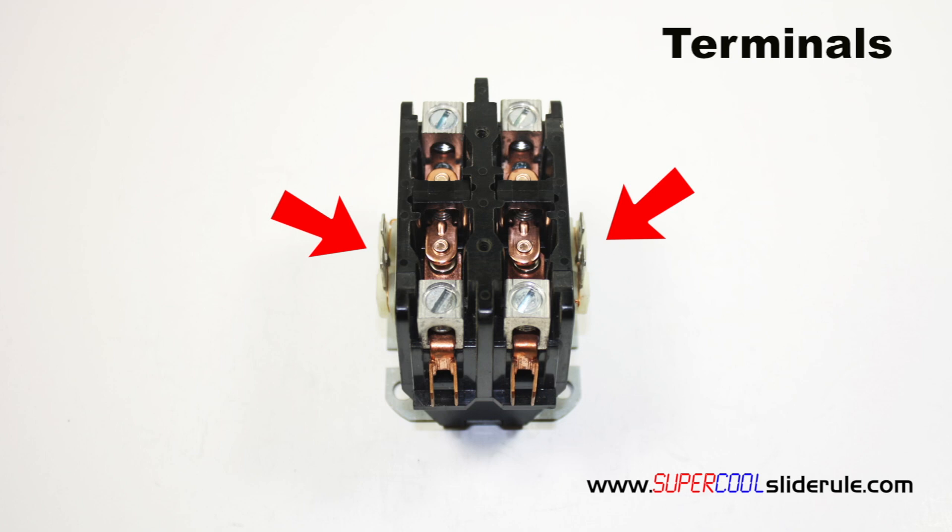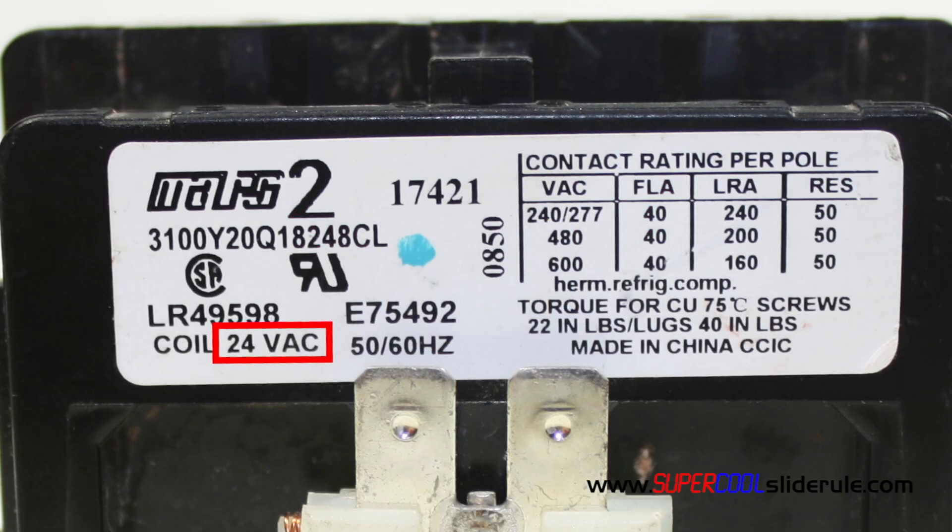Either low voltage wire can be connected to either terminal. Also note the amp rating of this contactor is 40. This lets us know that we should not attempt to feed more than 40 amps through this contactor.